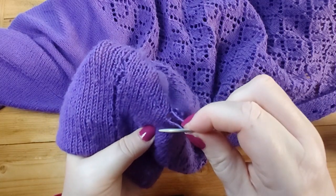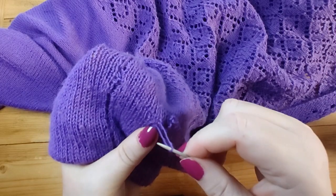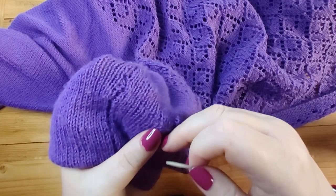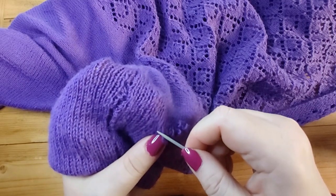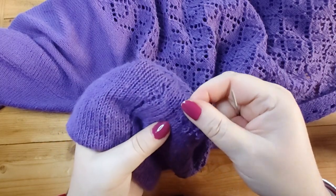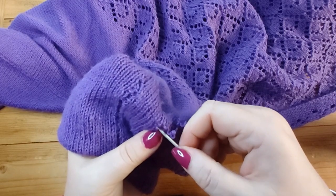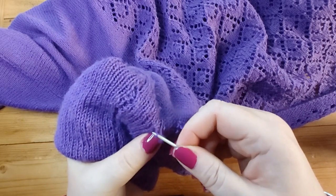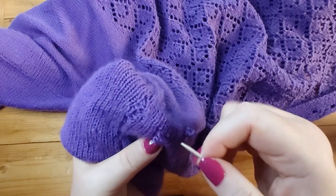I actually need a bit more yarn so I'm going to pull a bit more through. You don't want to leave the stitches loose, but you just want to ease it through. I'm just following the yarn — if you pull one and it doesn't go, that's obviously the wrong one. Then try the thread above it. It can be a bit difficult to see which thread to pull on, so just try it; if it doesn't work, try the one above or below. That's the one — I don't want to tighten it too much.